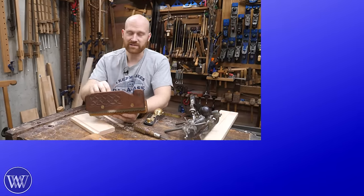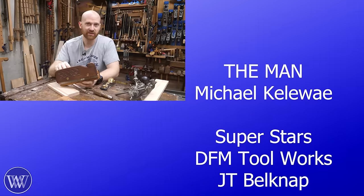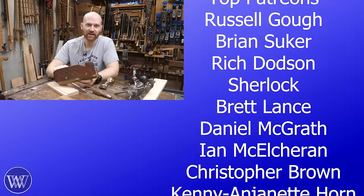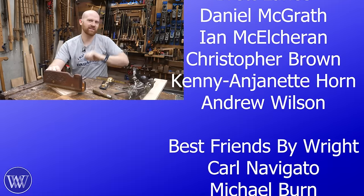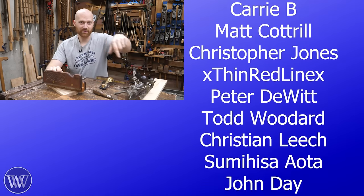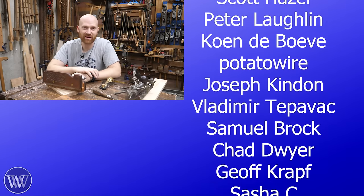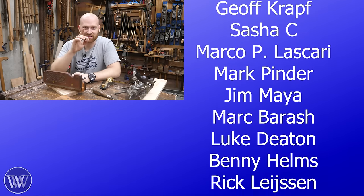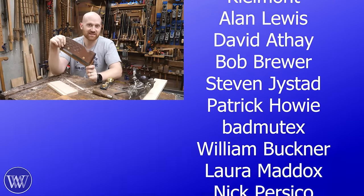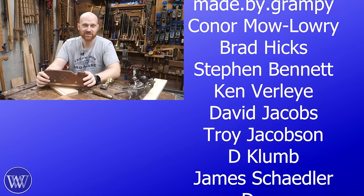I'd love to hear your thoughts in the comments below — is it something you've gotten, is it something you like? I do read through all the comments and answer as many as I can. Like, comment, share, subscribe, and hit the thank you button. Speaking of which, a big thank you to the patrons and channel members — you are the ones who make this channel happen. Without you, Wood By Wright would not exist. This kerfing plane was actually one of the first things I purchased with patreon money, so thank you.